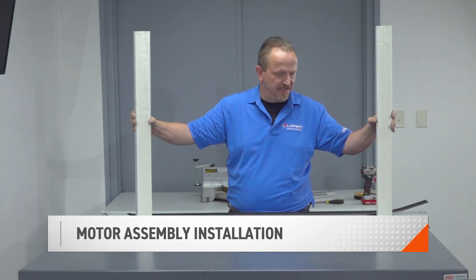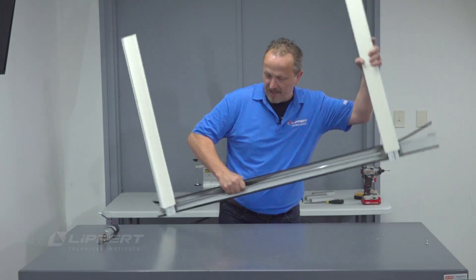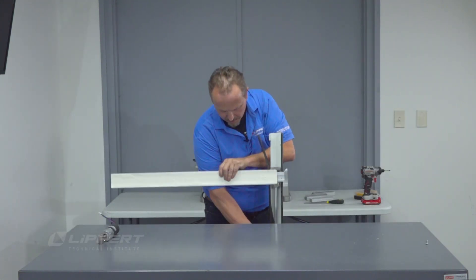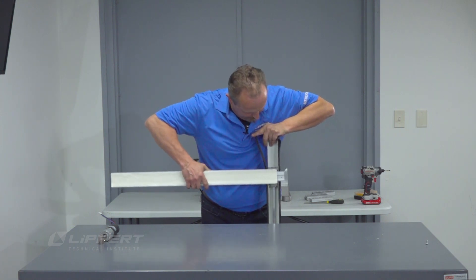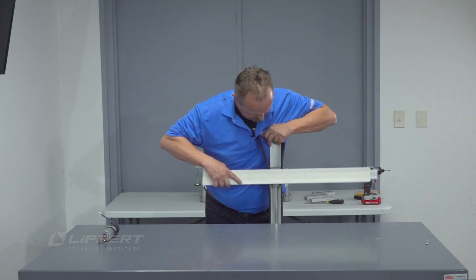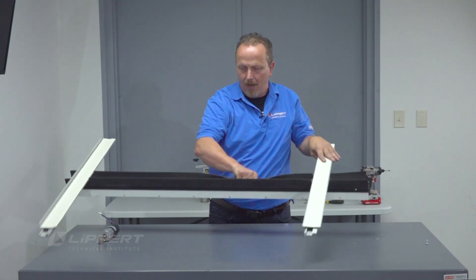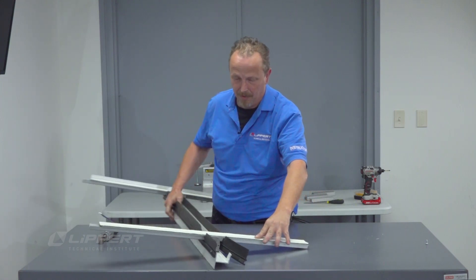Now we have the gear racks timed. Slide this down and set it here, then slide the gear racks over about halfway. Once that is done, we are ready to install the motor and the coupler.